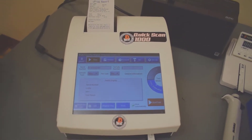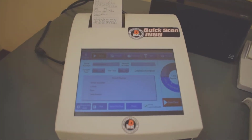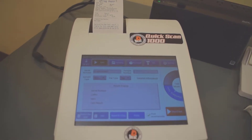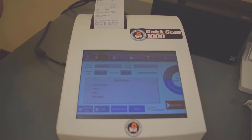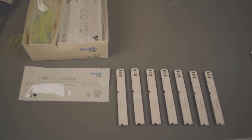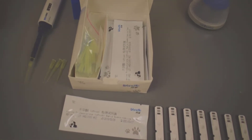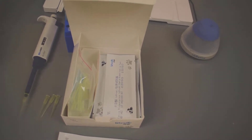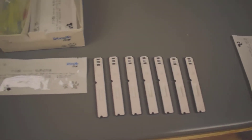The test kits have a really exciting feature. Almost every other instrument we have in the shop requires you to refrigerate the reagents. On the Quick Scan 1000, the cartridges have a shelf life of two years at room temperature — there's no need to refrigerate them. They come in foil-sealed bags and are very well built. With a two-year shelf life, even if you only run a couple of tests a month, this instrument would be perfect for you. You have no wasted cartridges, no wasted money.